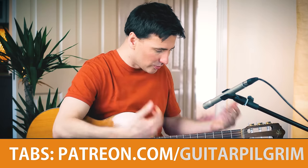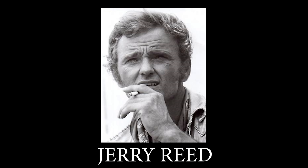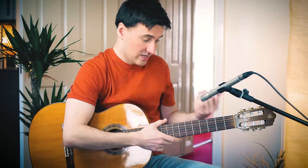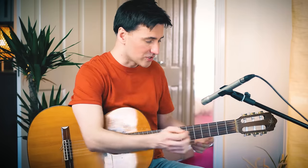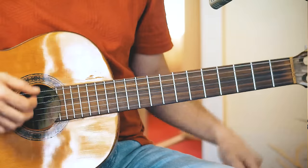Great song written by Ray Charles — Hallelujah, I Love Her So. The arrangement was created by Jerry Reed, and Jerry Reed was a phenomenal guitar player. As you can tell, it's not really that easy — this song is in fact quite difficult. But as always, when you break it down into small steps, nothing's impossible. So let's start with the first two chords.